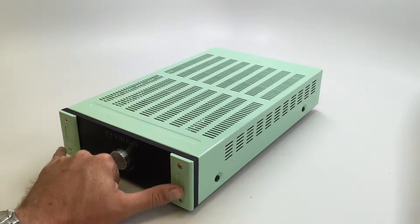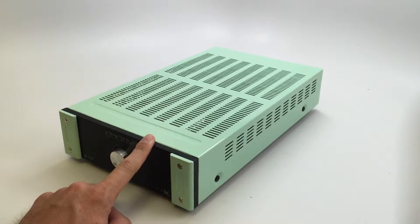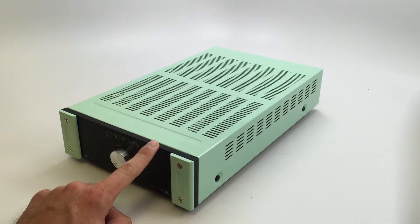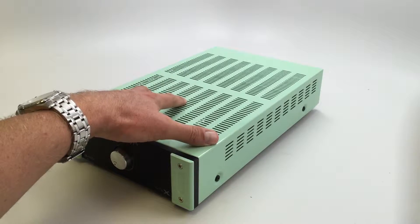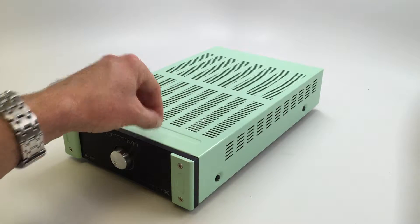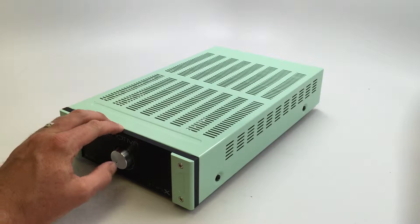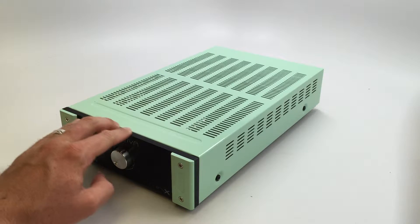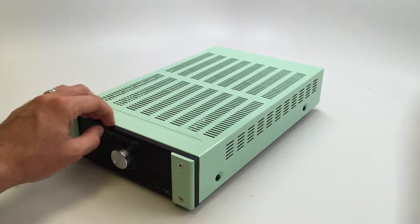I took off these two front little plates and then the main plate. I tried my best to get this front plate right here off. I took off the big plate right here and took apart a couple things on the inside, but then there was just a certain point where I wasn't comfortable enough to keep undoing things. So that stayed the stock kind of brushed aluminum color that it is right now.